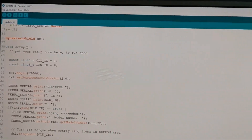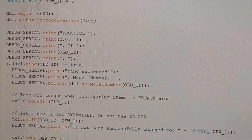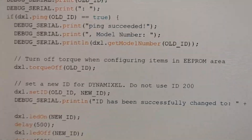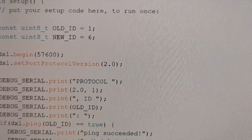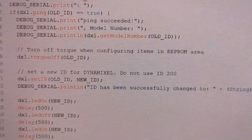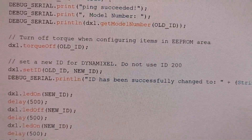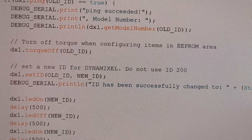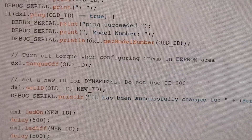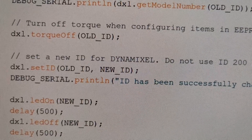If we switch to the update ID project, it's a very simple short sketch with some additional debugging lines we can ignore. The essential thing is that once we configure the Dynamixel shield with the proper baud rate — which you can find in the user's manual for your specific servo — you turn off the torque using the old ID, which is in most cases one (the factory ID), and then call the setID method with the old ID and the new ID.